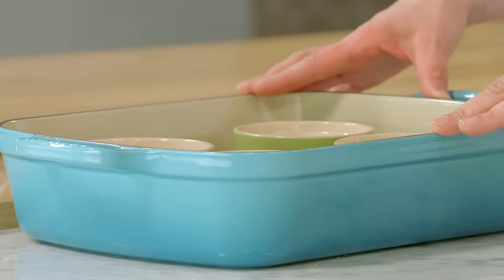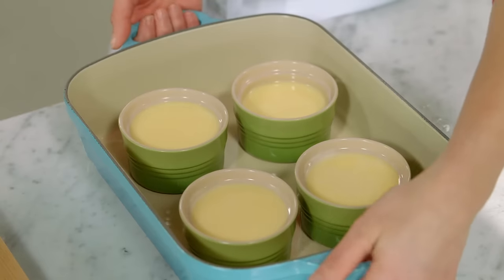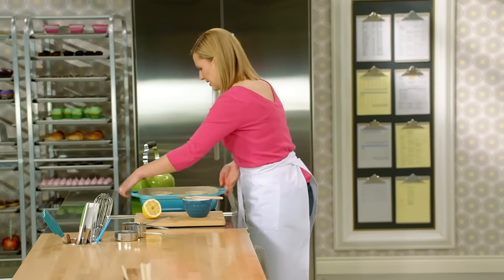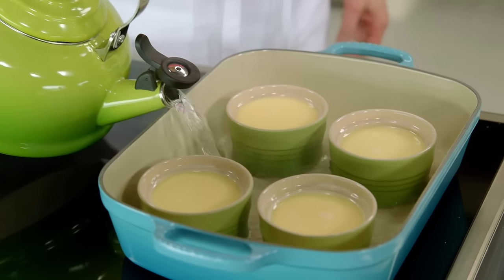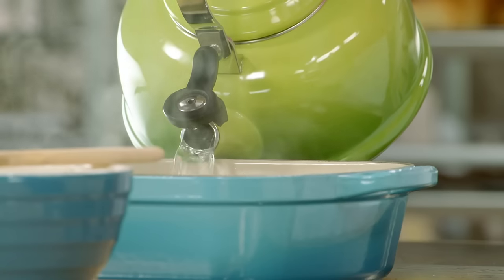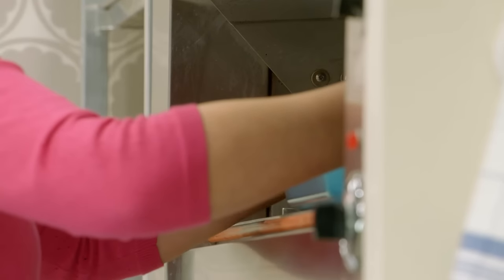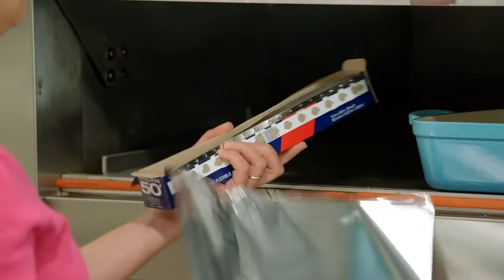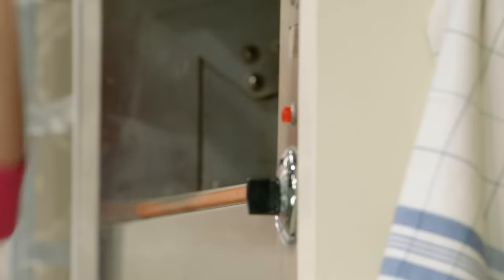To cook a custard, you need a water bath — a bain-marie. That's why I have the ramekins in this large roasting pan, which is actually a little bit higher than the ramekins themselves. I have a tea kettle with boiling hot water and I'm going to fill the roasting pan halfway up. It's the gentle heat of the steam and the water itself that insulates and protects the custard as it cooks. I've preheated the oven to 300 degrees — a low oven for that gentle, slow cooking. The last step before baking is to cover the entire dish so it holds in the heat.